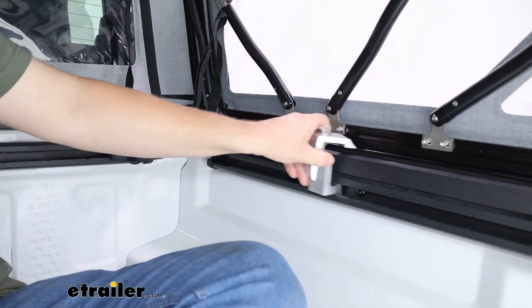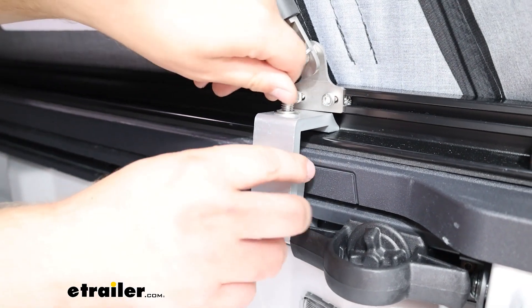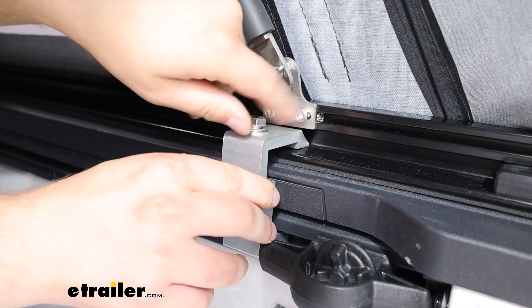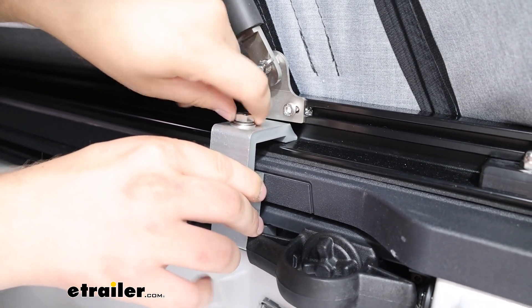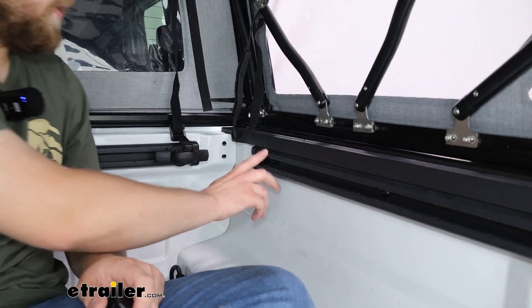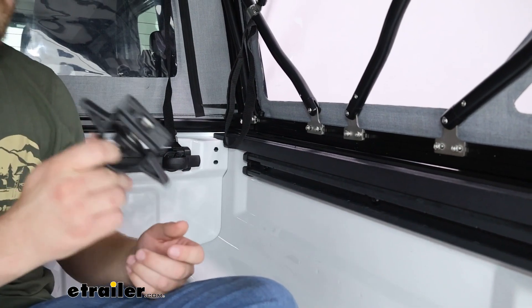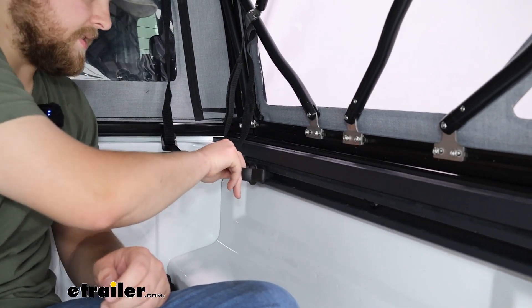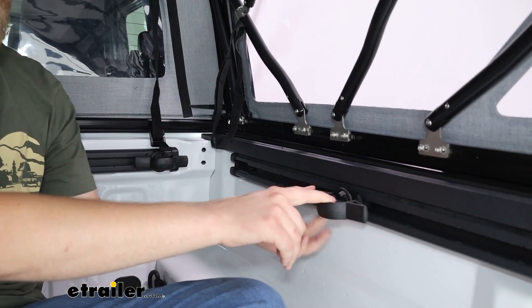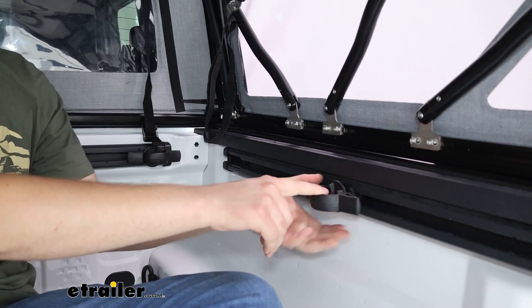Once you have the clamp slid into place, hold it down while you get it hand tight to the rail. We'll come back later and torque them all to spec. Since we're installing the last clamp right in front of your access point to the track, it's a good idea now to go ahead and put any accessories you had back into place, get those nice and snug, then slide on the last clamp and get that hand tight as well.